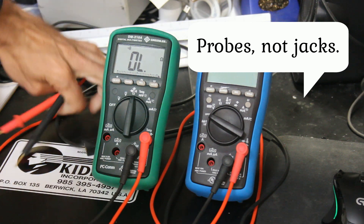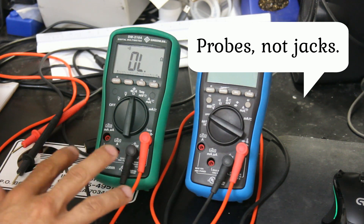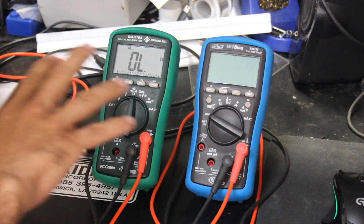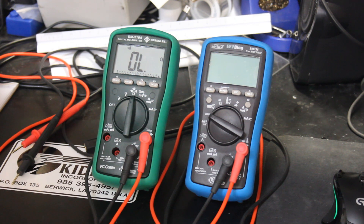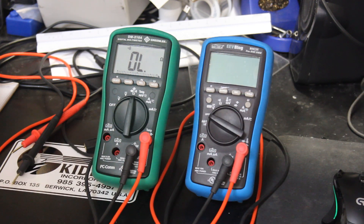We'll tear into this meter and as we go I'll tell you a little more about why I bought it and what I'm planning to do with it, and hopefully we'll get a repair out of it. I'm thinking that since it does seem like it's completely ignoring the jacks, that'll actually narrow down the problem. I'm hoping it'll be an easy find, easy fix, and that this meter will be good again. So let's go ahead and break it apart.